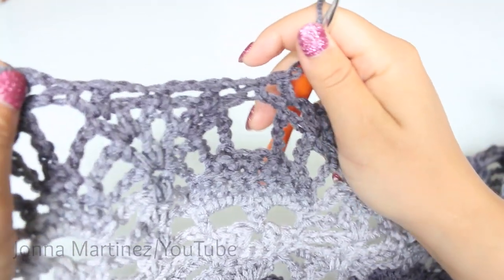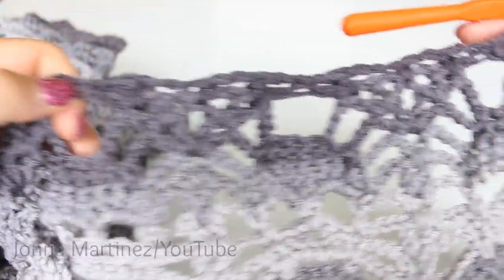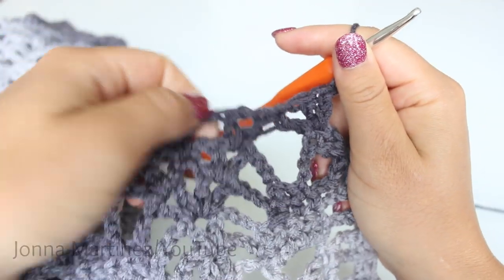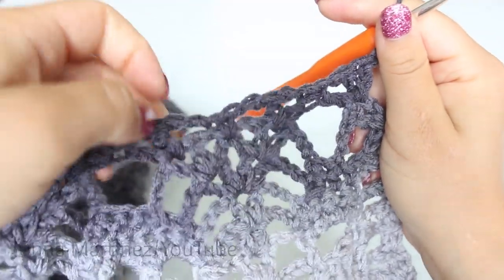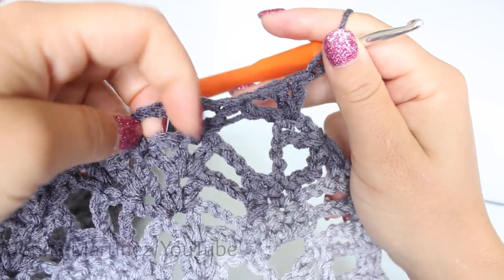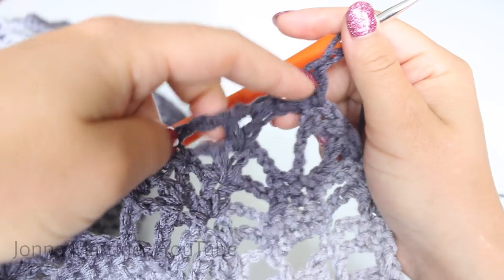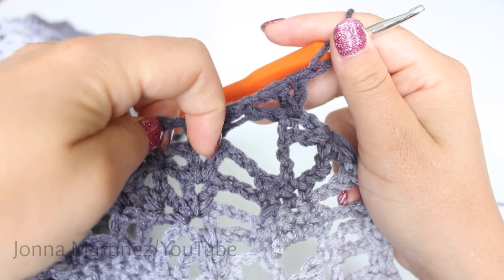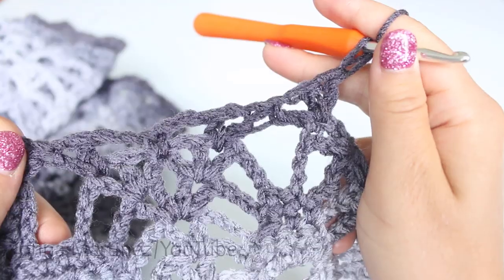At the end of row 27, this is how my work is looking. The last thing you want to do for this row is mirror what we did when we started. Do that closure stitch over this last face, then chain 2, single crochet in your slip stitch, chain 2, then do your closure stitch — it's going to start in this last shell and end into the last double crochet of the work. Double crochet, chain 1, double crochet 2 together starting in the shell and ending into the last stitch of the row. Chain 1 and 2 double crochet into your last stitch. Turn to begin row 28.